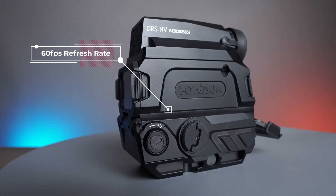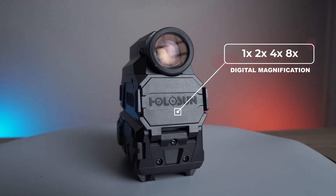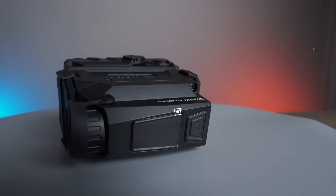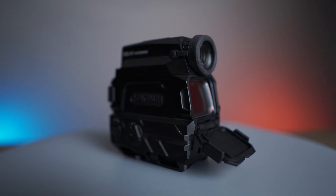The Holosun DRS-NV is a red dot that also integrates digital night vision. This optic has up to 60fps refresh rate, digital magnification of 1x, 2x, 4x, and 8x, internal video recording as well as an image capture system.